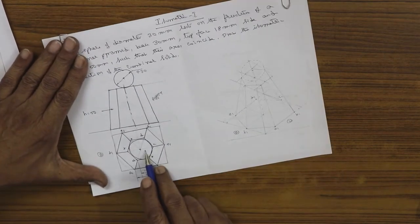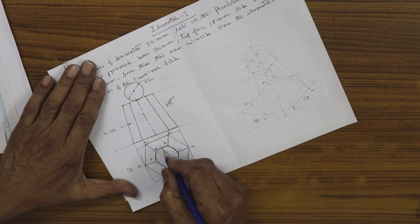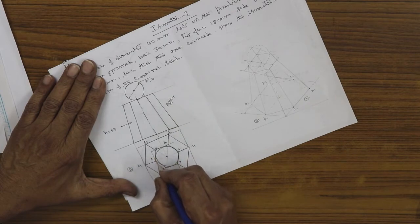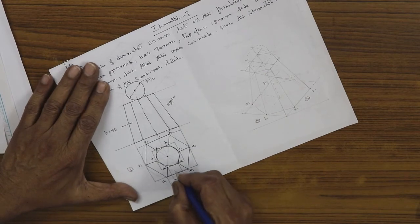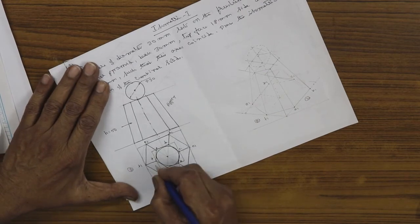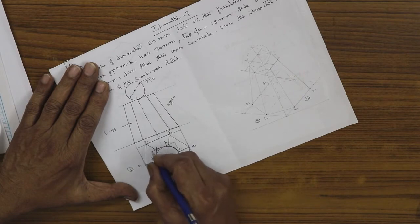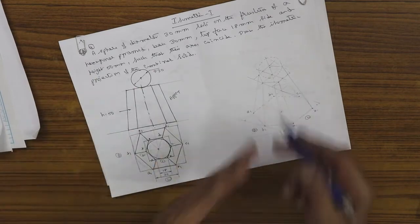For the top hexagon, enclose the 18 mm hexagon in a box in the same manner. Measure the small l and small b — that is the length and width of the enclosing rectangle — then convert them to isometric scale and use those values.